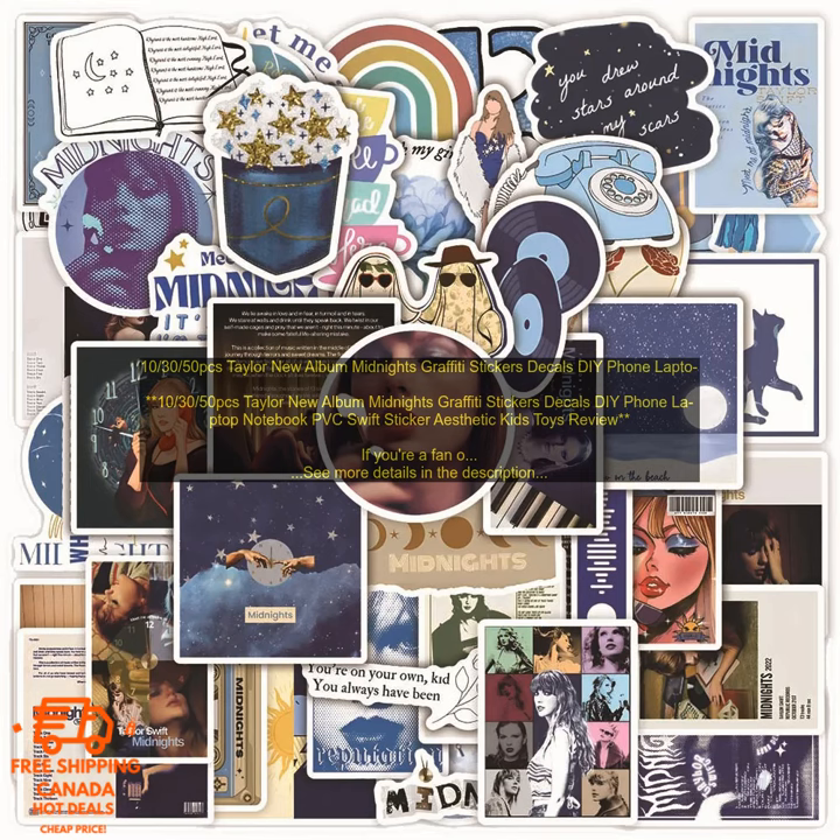October 30th — 50 PCs Taylor New Album Midnights Graffiti Stickers Decals DIY Phone Laptop Notebook PVC Swift Sticker Aesthetic Kids Toys Review.